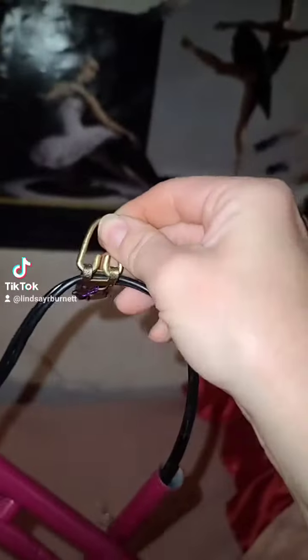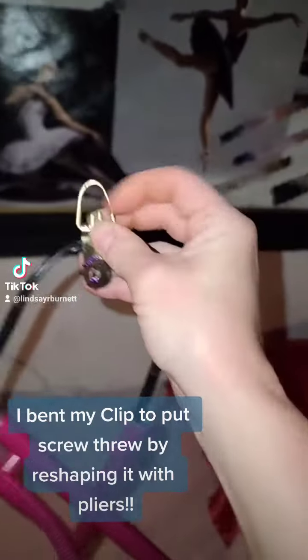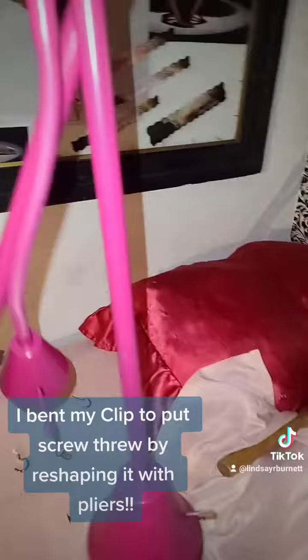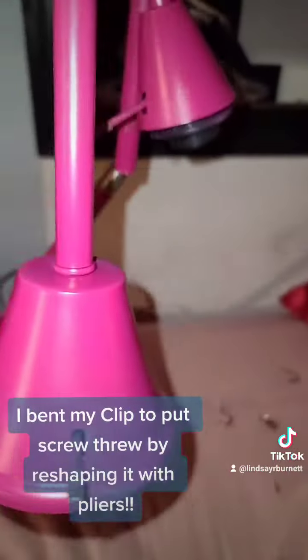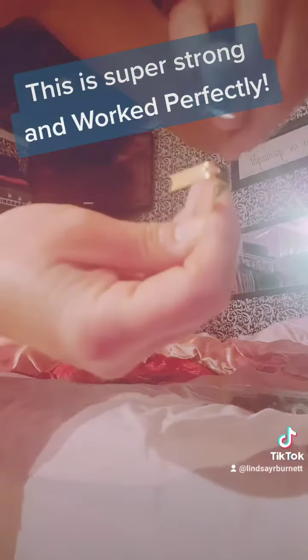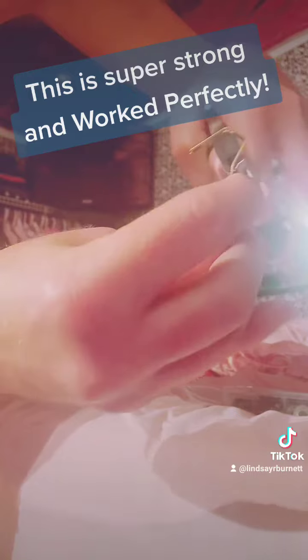Now I could just very easily hang this with a screw and it wouldn't move at all. But I'm going to make it so I can take it on and off in case she wants to bring the lamp down for Rini when we're snuggling before bed, or just so it's easier to move around. I'm using this and trying to line both holes up by bending it with a pair of pliers.